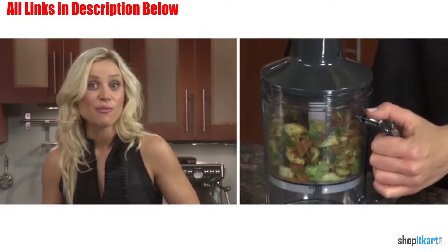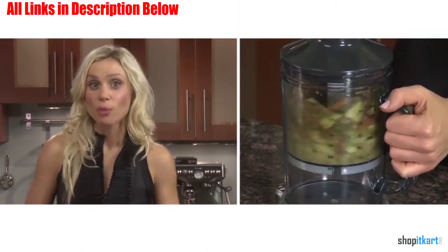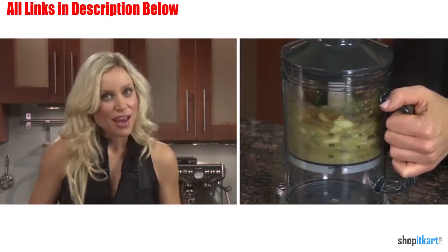To turn it on, you simply squeeze the trigger and then direct it into your ingredients. You can also use it with the useful additions of the chopping bowl and the whisk attachment.